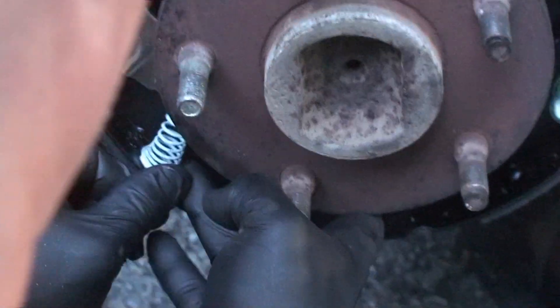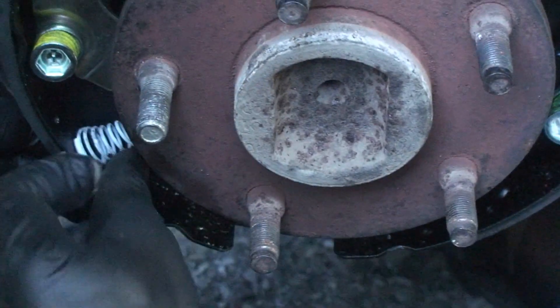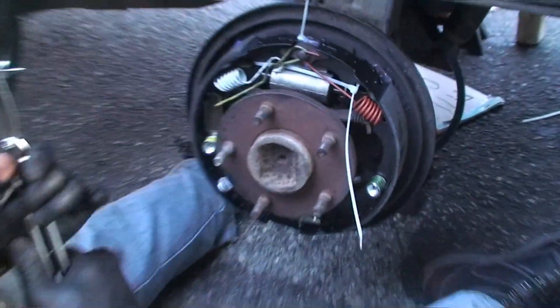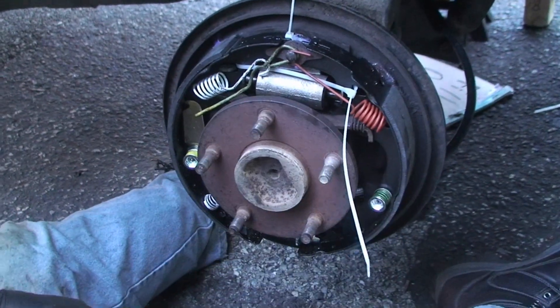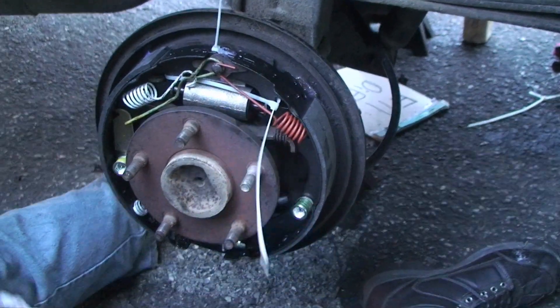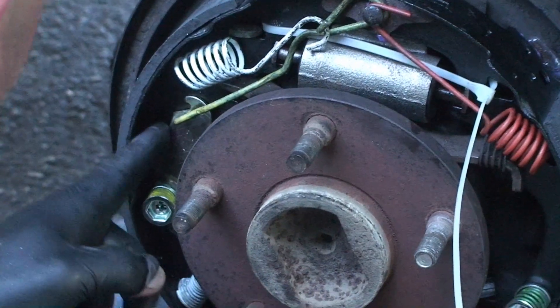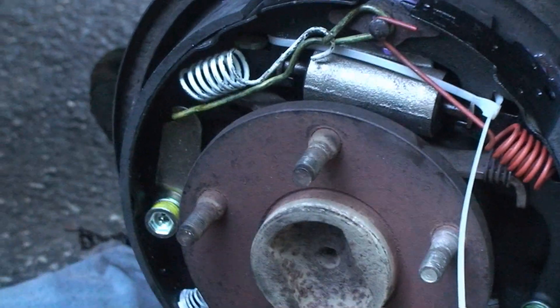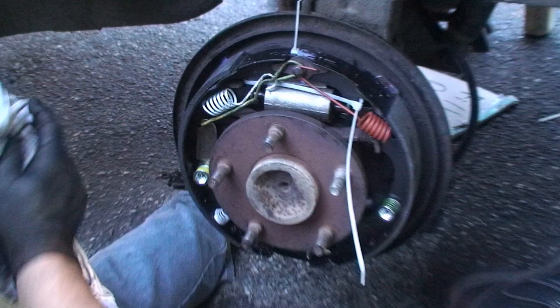Then you have to crawl underneath and ratchet that thing up to get better brake tension. And guess what — you're done! That wasn't so bad. The last thing we're going to do is make the drum fit on better. Oh, we have an issue — it popped off. That's okay, you can actually get that back on. There you go. Crisis averted. Now we'll cut the straps.